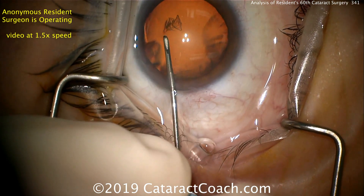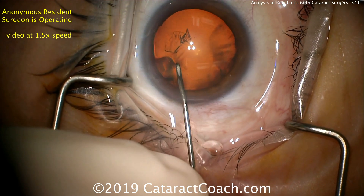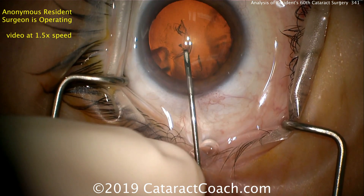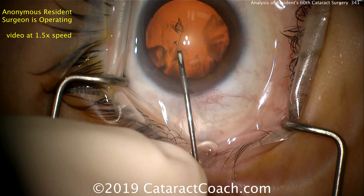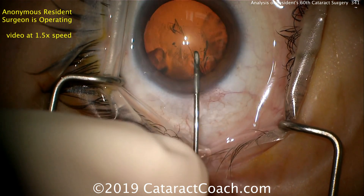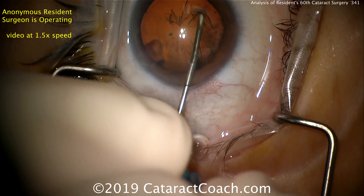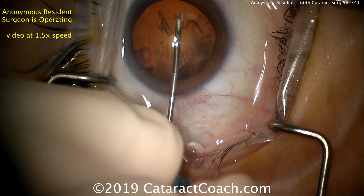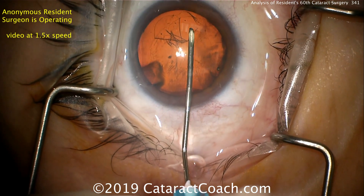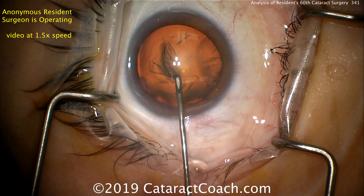Poking in the center and starting the rhexis here, and that looks really good. Completing the capsulorhexis here with just the cystotome. This is a good thing to practice because it really helps you build hand-eye coordination. If you dig too deeply you'll damage the flap or go into the cortex — you have to get it just right. I like that the resident's doing it this way. More viscoelastic was injected to help keep the anterior chamber inflated, and that looks great.